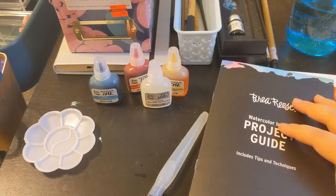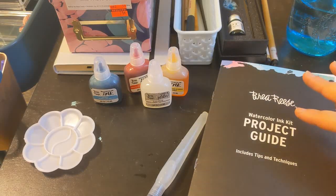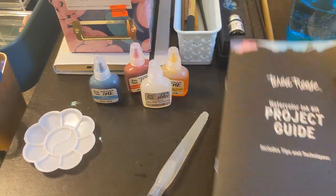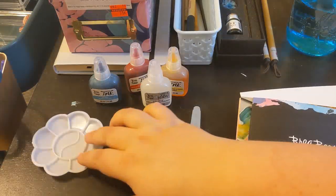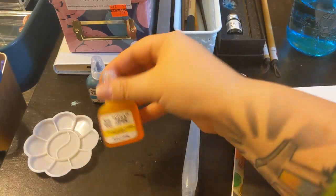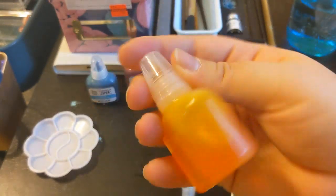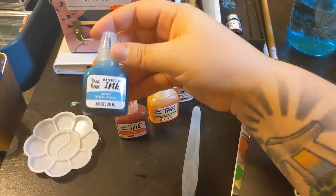Then I actually found a kit on clearance in an art store for a watercolor ink project. I purchased the kit, which came with a project guide, a water brush, a canvas — it's like a board canvas — this palette, glitter overlay, glitter silver additive, glitter additive, cadmium yellow, cadmium red, and lake blue.